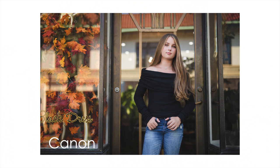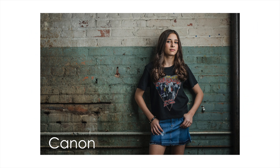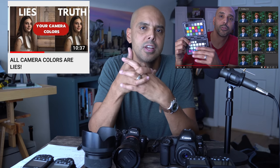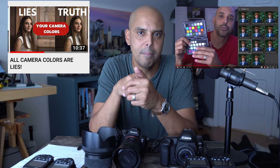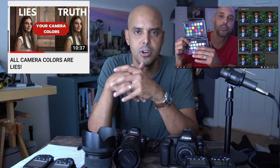Colors are something you're going to have to do a little legwork on. Your presets are not going to just work right from Canon raw files to Sony raw files, so you're going to have to tweak your colors. What I've been doing is shooting a color checker passport and customizing my white balance before every shoot just to know what the camera is doing.